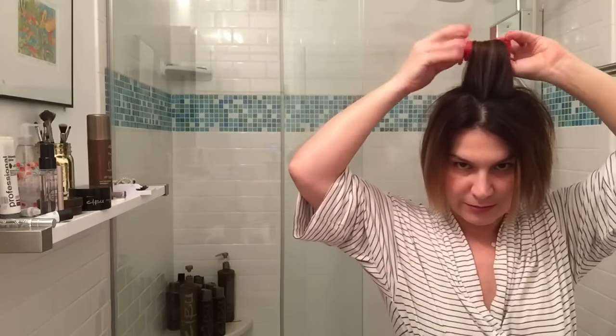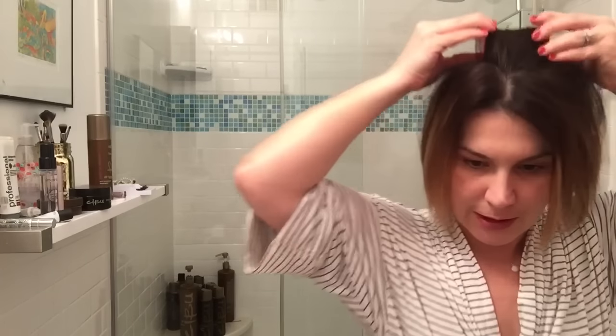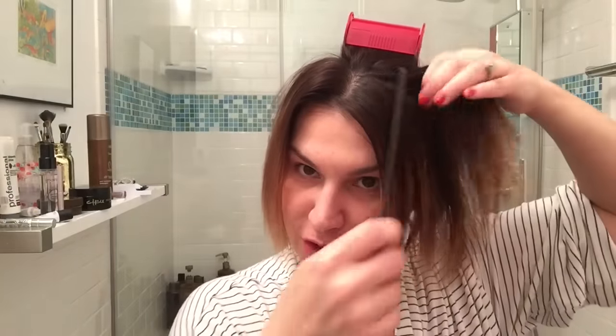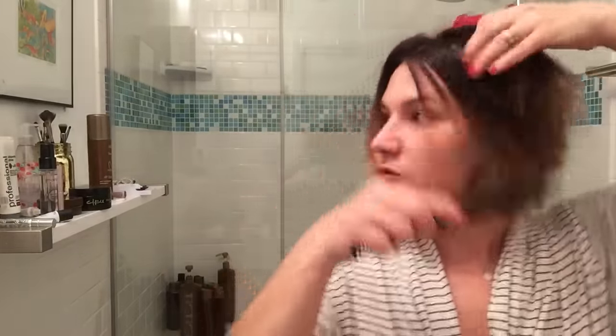Roll it... and clamp. My three-year-old son just closed the door because apparently I'm making too much noise for him to enjoy Curious George.